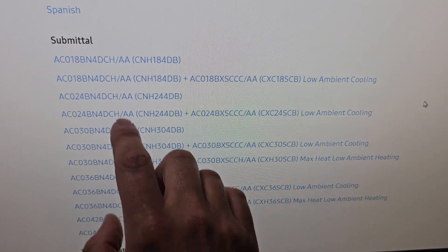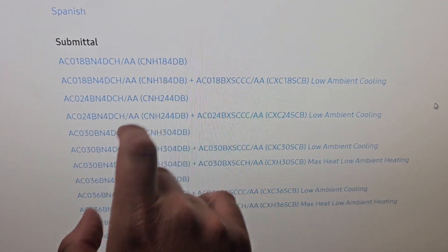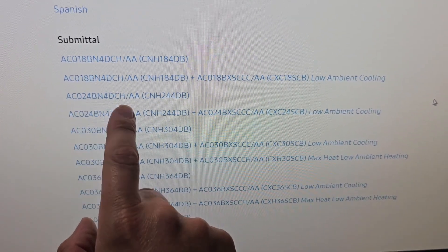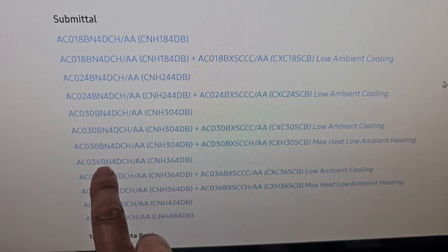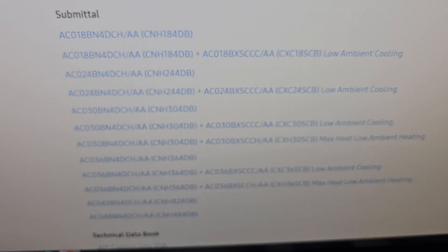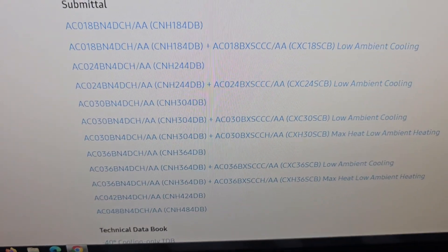The larger four-way ceiling cassettes come anywhere from 18,000 BTU — which is one and a half ton — to 24,000 (two tons), 30,000 (two and a half tons), 36,000 (three ton), 42,000 (three and a half ton), and 48,000 BTU, which is four ton.